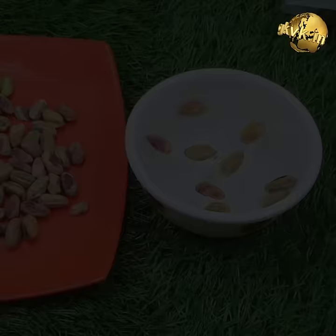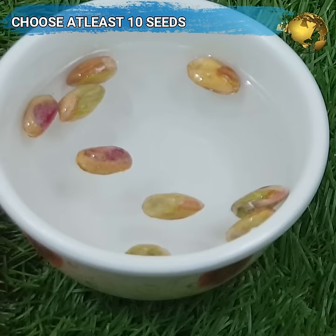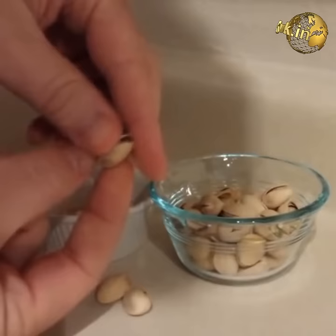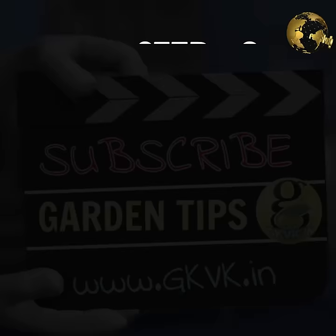Step 2 is selecting some healthy looking pistachio seeds out of the lot. Do not select damaged ones or split ones. You can choose at least 10 healthy seeds because all of them may not germinate — only about 50% or less might germinate, and only a fraction of those germinated will make it to the small seedling level and then may grow into a small tree. Also, if the shell is intact, you need to carefully break the shell without damaging the inner seed.